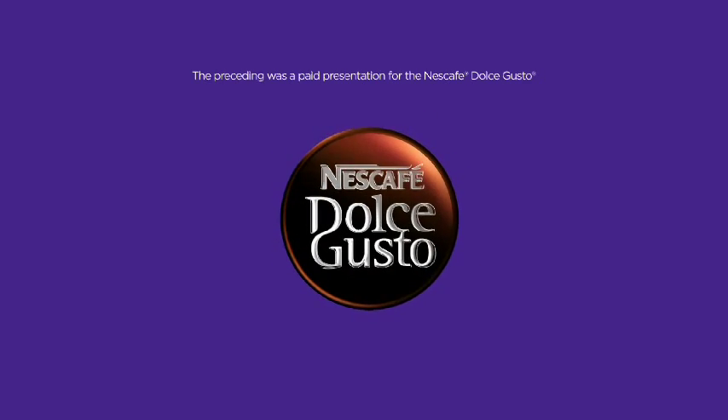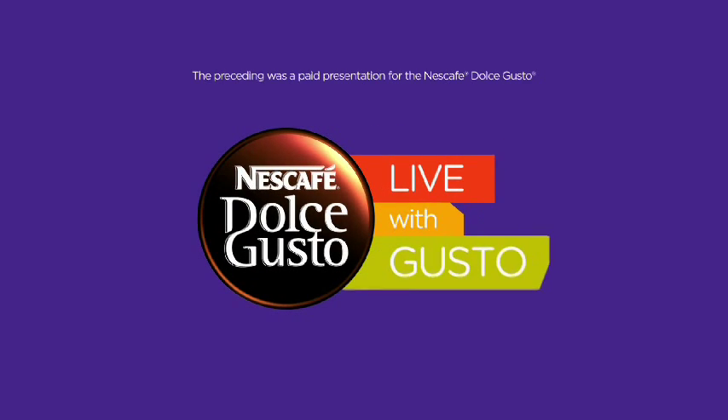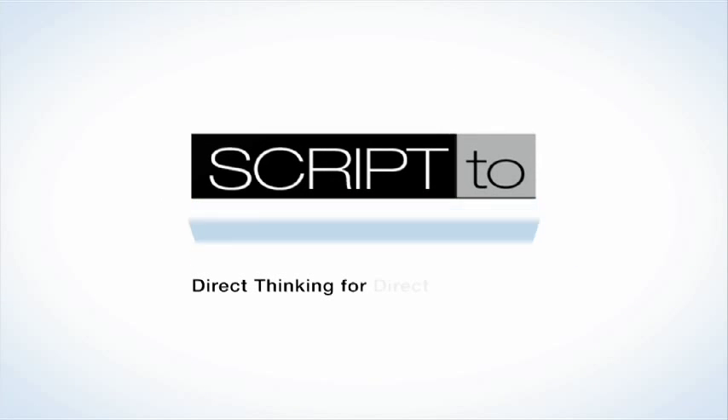The preceding was a paid presentation for the Nescafe Dolce Gusto. This has been a production of Script to Screen — direct thinking for direct response.